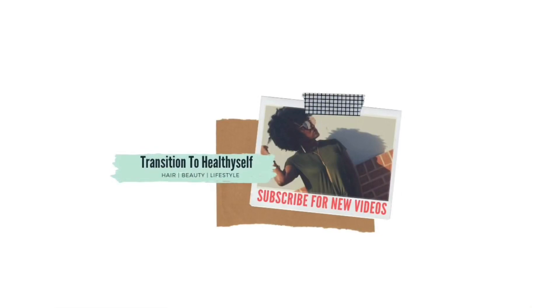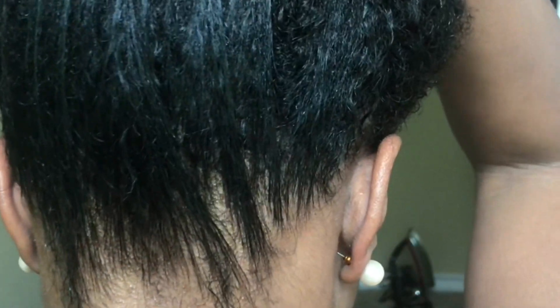Bienvenidos Curly Fam! I'm back with another easy tutorial and this time I'm bringing you a heatless way to stretch your natural curls. I'm going to be starting off with one of my high puff ponytails I've had in for a few days, and I'm starting off with a fresh wash.